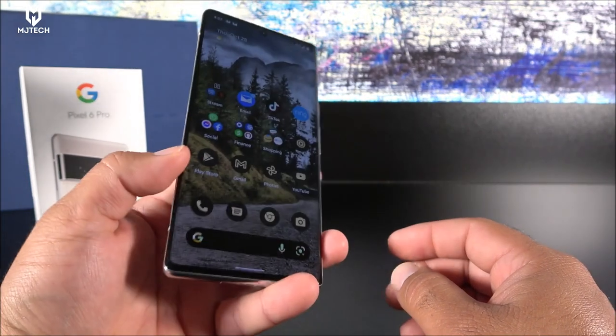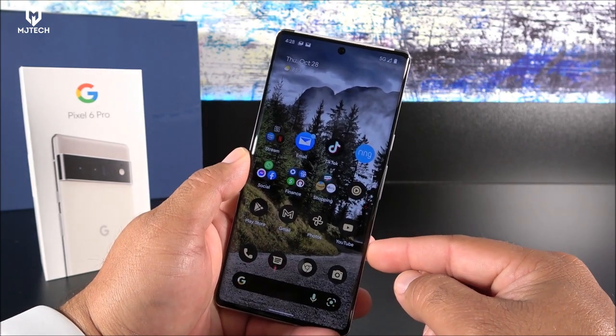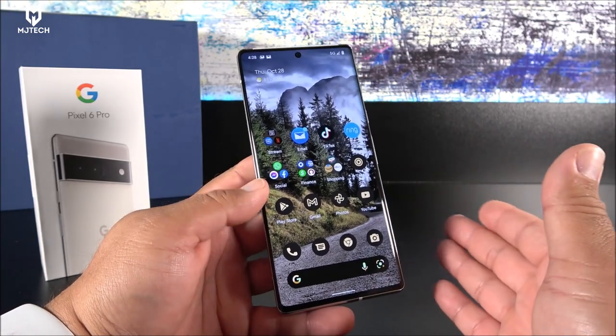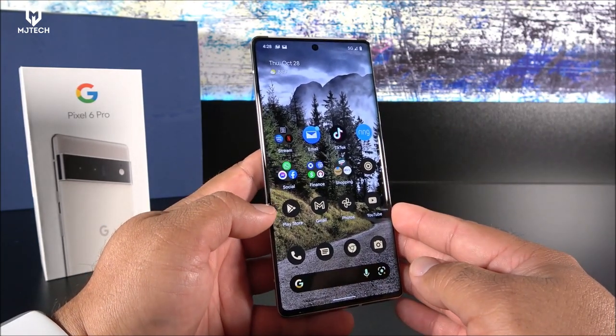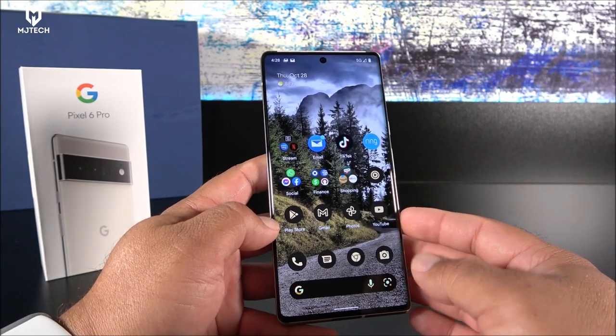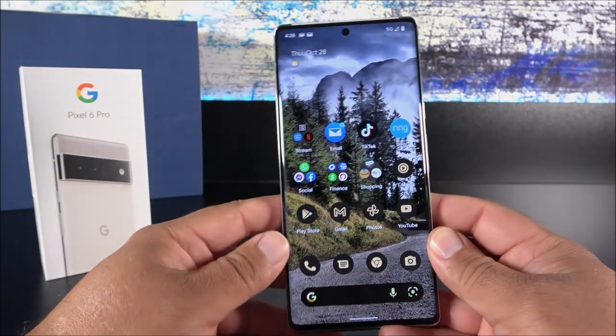I'd love for you guys to let me know what you think about the Pixel 6 Pro and if there's anything else you'd like me to test. With that said, thank you so much for watching — like the video, subscribe for more, click the bell icon, and I'll see you on my next one.